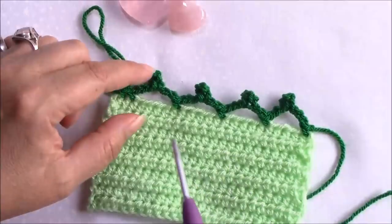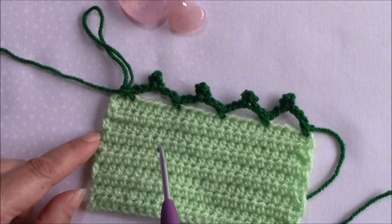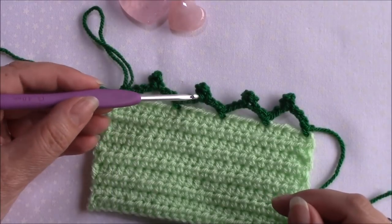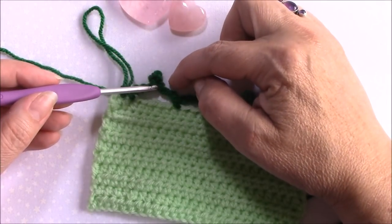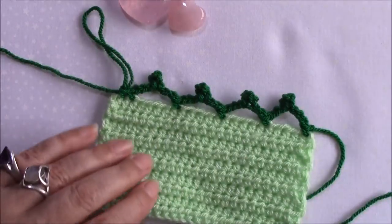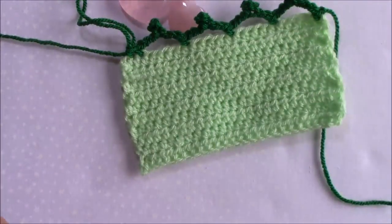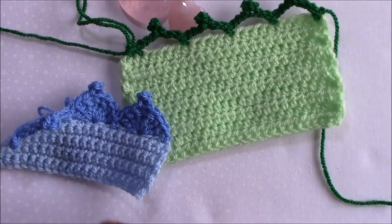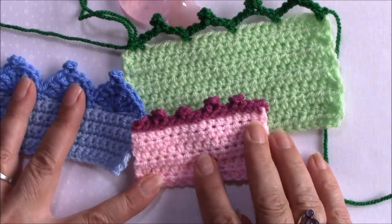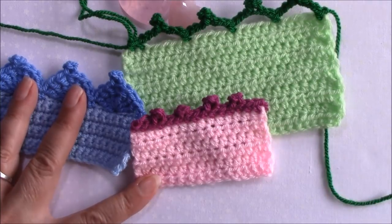If you're left-handed, all you're going to do is go the other way - you're going to have two loops on this side where you're going to make your slip stitch. So that is how we make perfect picots. I hope you found this helpful, thanks for watching.